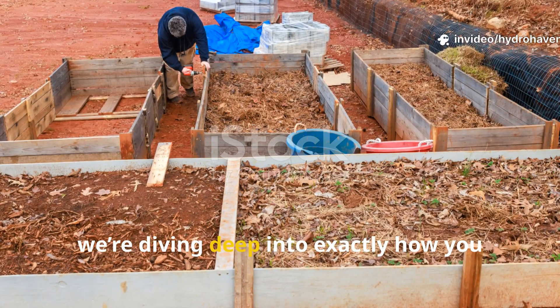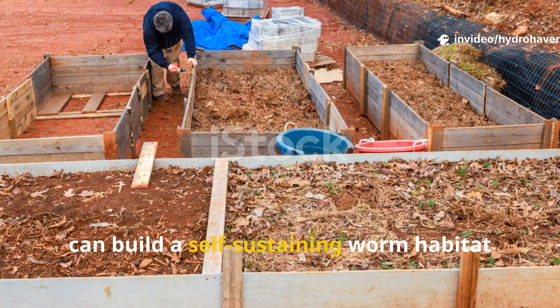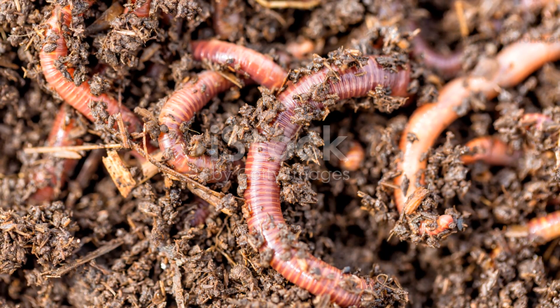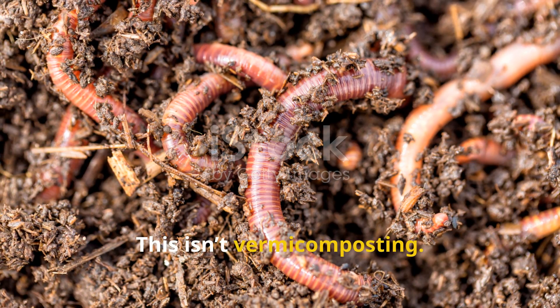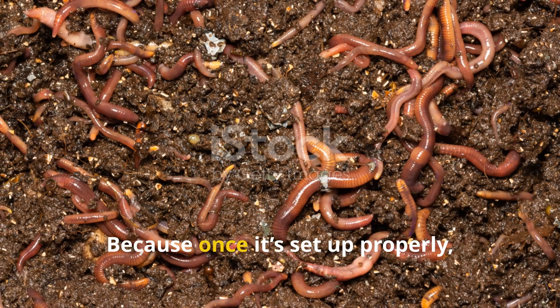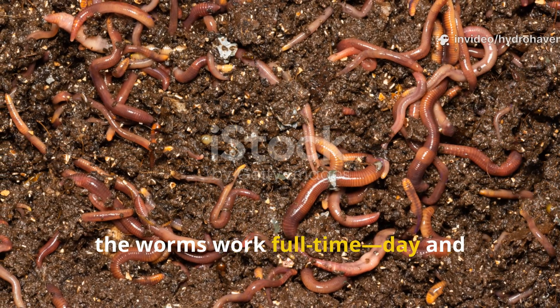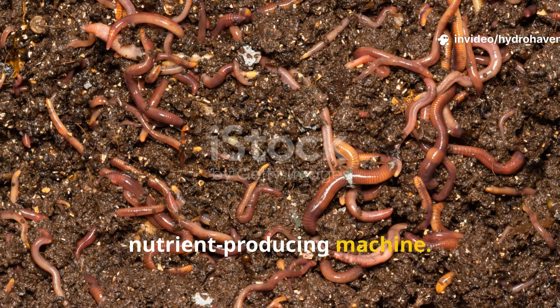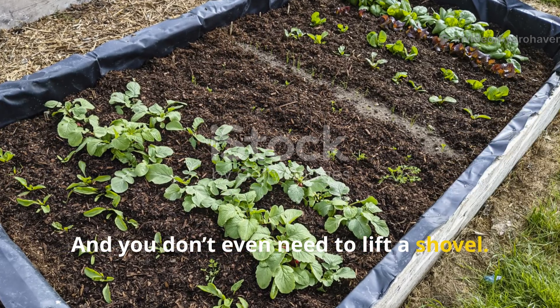Today we're diving deep into exactly how you can build a self-sustaining worm habitat right inside your raised bed. This isn't vermicomposting — it's better, because once it's set up properly, the worms work full-time, day and night, turning your garden into a nutrient-producing machine, and you don't even need to lift a shovel.